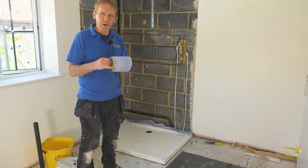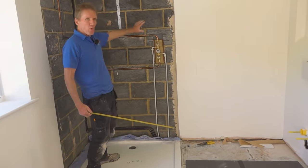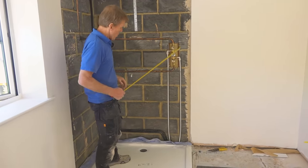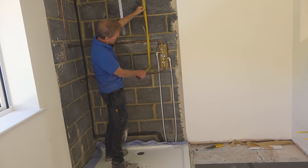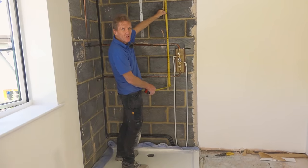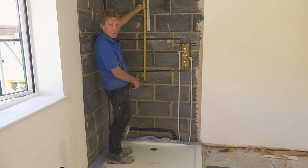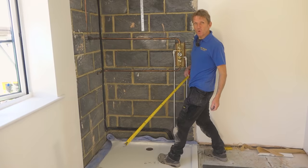We're going to cover the plumbing over with boards and eventually it'll be covered with tiles. Before you do that, get your phone out and take a photograph of the pipe work. What I do is put a tape measure up so we can get a close-up and record exactly where all the pipes are. So if we go to put up a soap dish or something in the future, we know exactly where those pipes are running across.